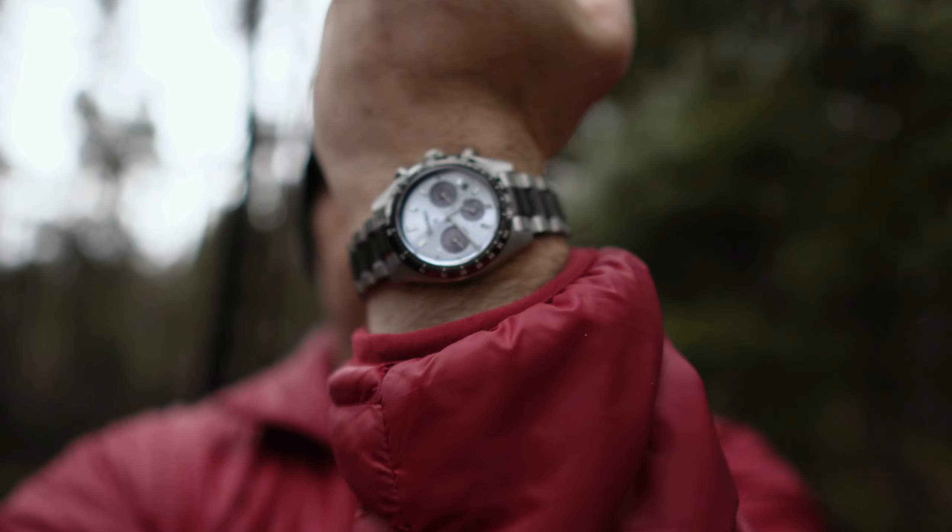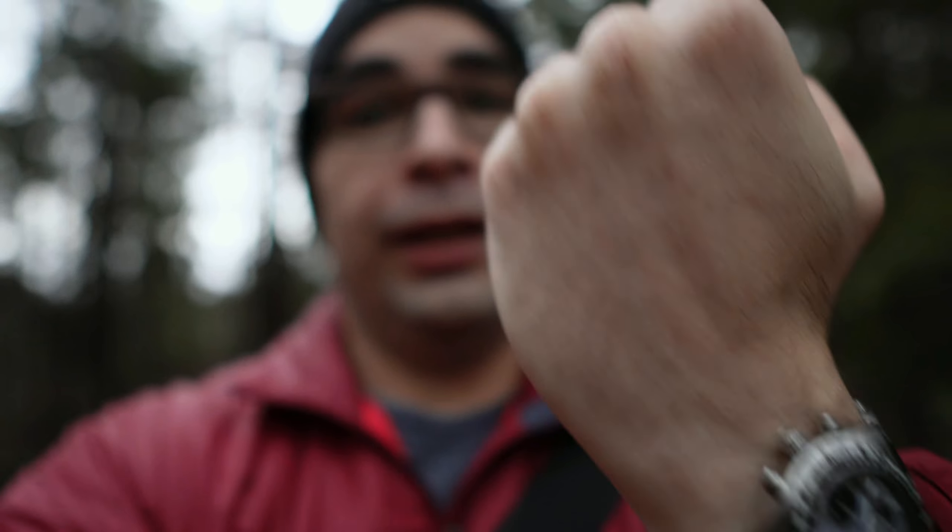Hey, what's up guys? Thanks for stopping by the channel. So for this video, we're going to be talking about one of the latest chronographs that was released from Seiko last year, and it is the Seiko Speed Timer. This one on my wrist happens to be the Ice Panda, so it's the more limited version. And I don't know if you guys are like me, but a lot of times I do get nostalgic about some of the watches that first got me into this hobby.